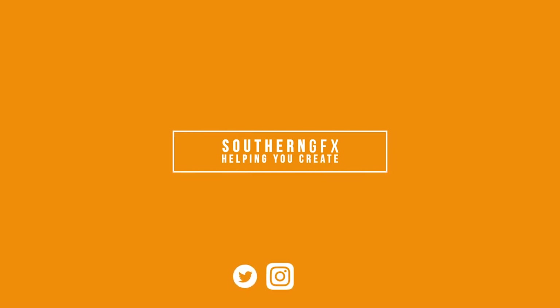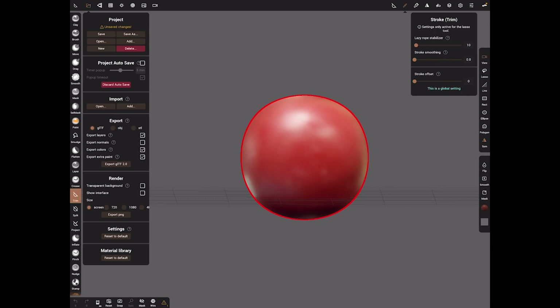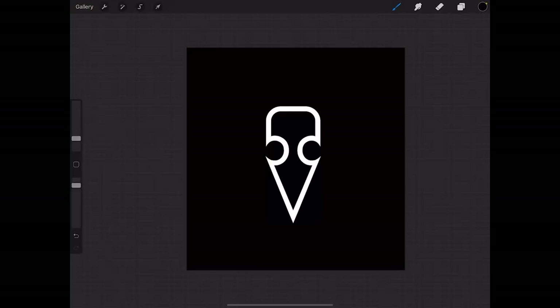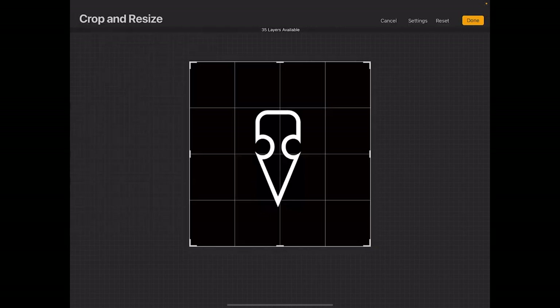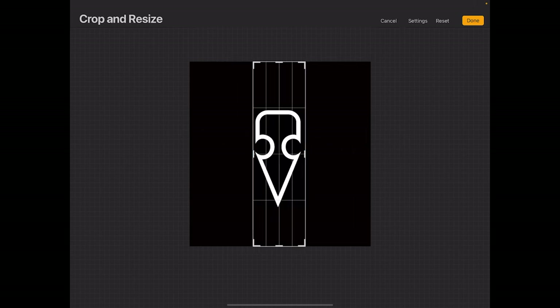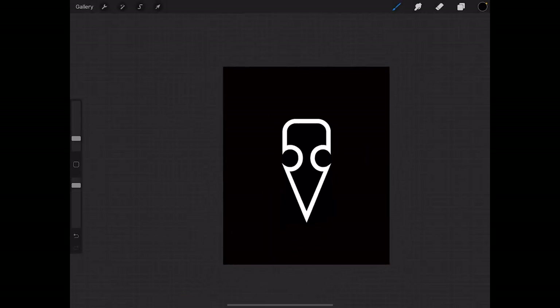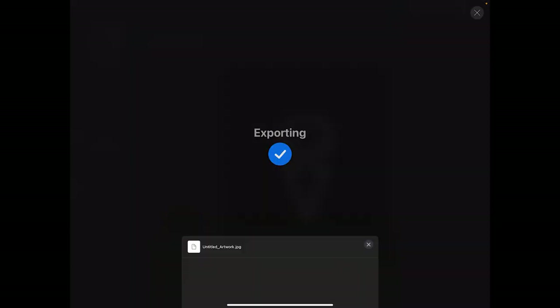Before we start making the seal we need a shape or a design. I'm going to use my logo, and we need to switch over to Procreate - this is a 2D package I use for most of my 2D work, but any 2D package will do whether it's on the iPad or not. Take your design, make sure it's black and white, and make sure you've got some space around it - don't clip it closely.